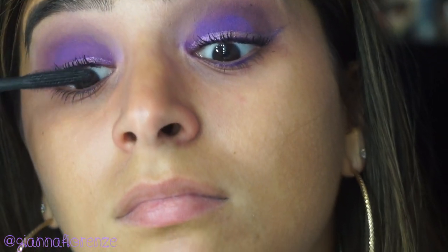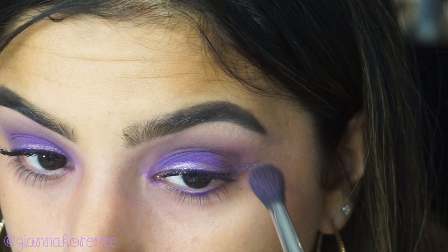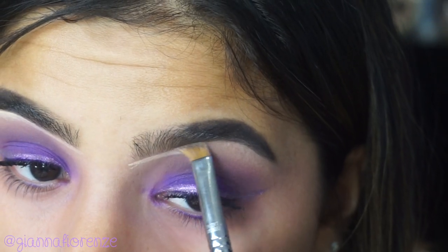For mascara, I'm using Tarte's Lash Paint Mascara. Nothing's changed — just living for this mascara. I'm going back and forth because I see a little patchiness and I'm just going to blend that out.